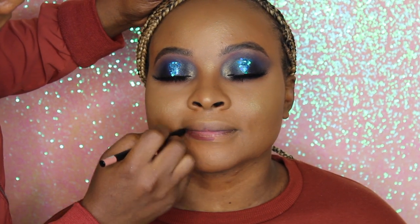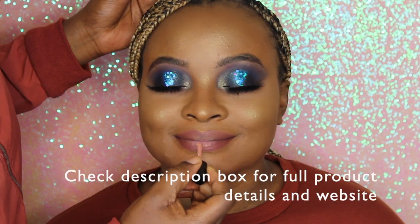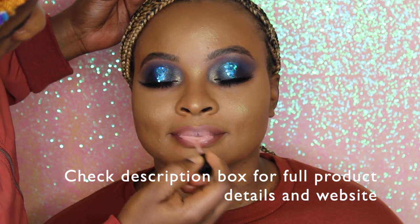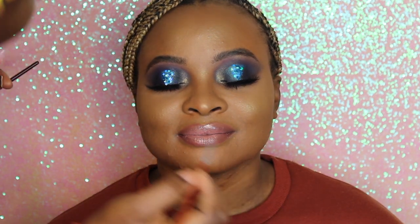Now moving to the lips — this lip pencil is actually a sample we're working on, testing the pigmentation and formula. The lip shade we're using is also a sample product we're developing, checking out the formula and shade. We actually love how this lip color came out — it's gorgeous! The lip gloss is also a sample we're trying out, testing these different products to decide what to release next. Stay tuned!